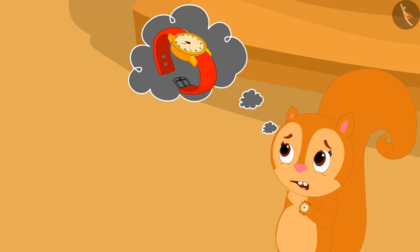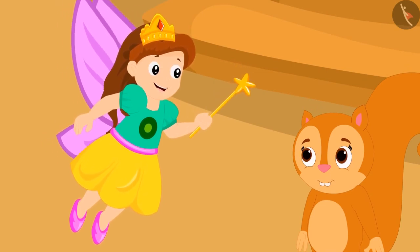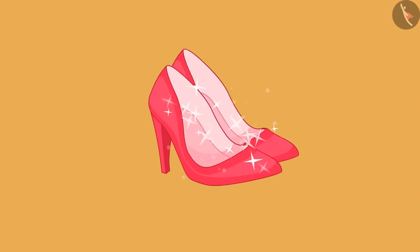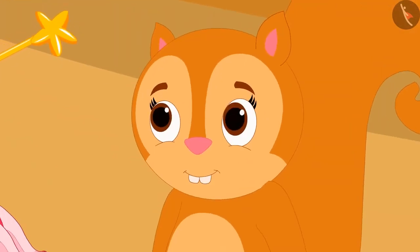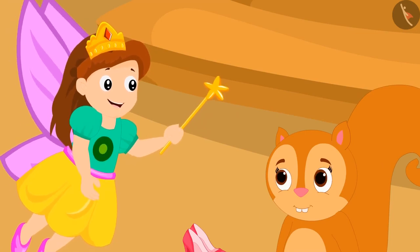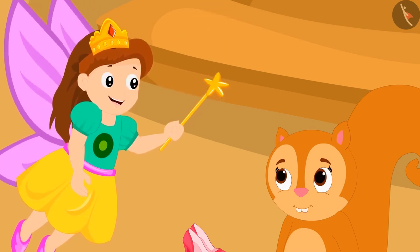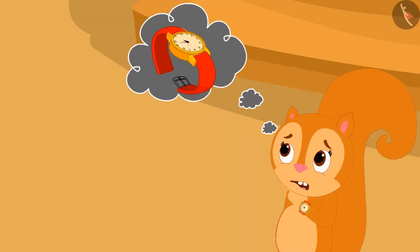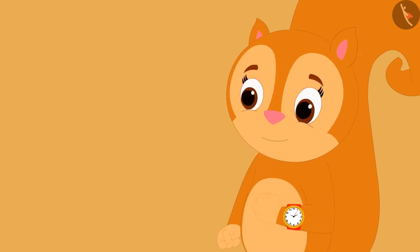Chanda is wondering what time the watch is showing. Suddenly an angel appeared and gave her magical shoes, saying if she wears them exactly at twelve o'clock at night, she will reach a world filled with her favorite things — but she must return home exactly at one o'clock.